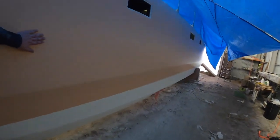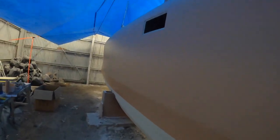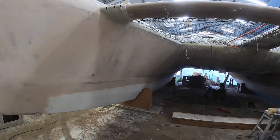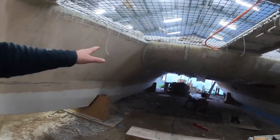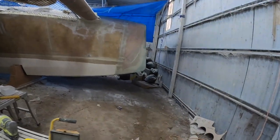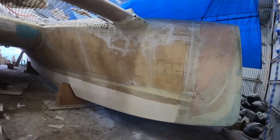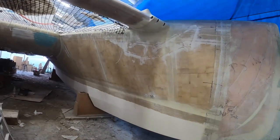He said a lot of finished boats aren't this good. It's not perfect — there's no way it's perfect — but I'm really happy with that. He's been building boats and renovating them for 30 years, so he knows what he's talking about. I'll continue with fairing on the inside. That's the plan for tomorrow — more fairing.